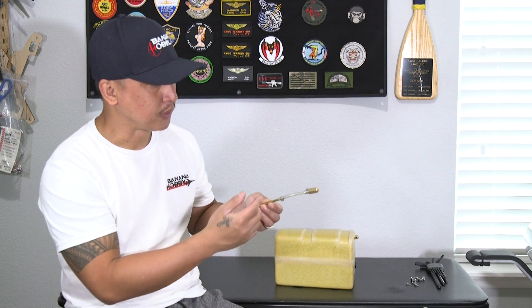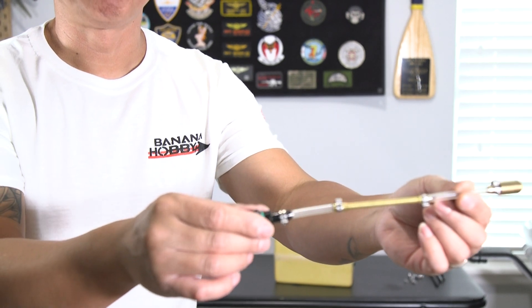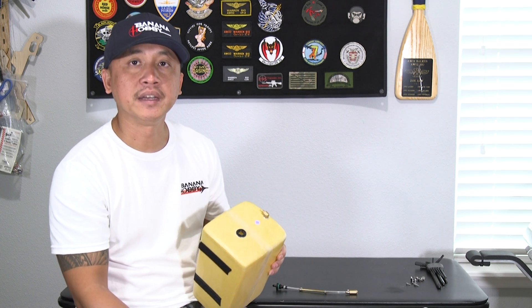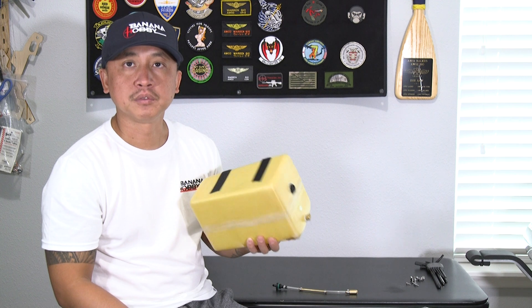On previous PilotRC models it was just zip tied in place, and we all know that won't last long. But on the Matrix, these are actual clamping systems — big thumbs up to PilotRC for upping their game, even on basic stuff like fuel tank plumbing. For cleaning, I just poured some denatured alcohol in the tank, sloshed it around to clean out any debris left from manufacturing, and now it's ready to reinstall.